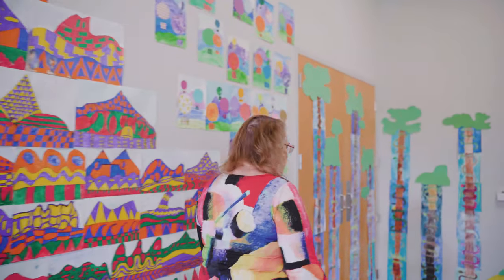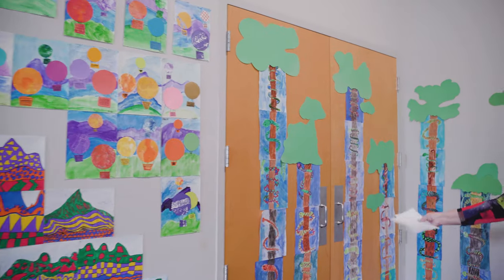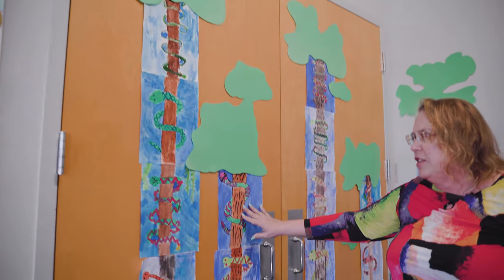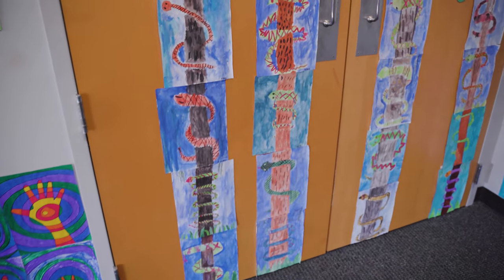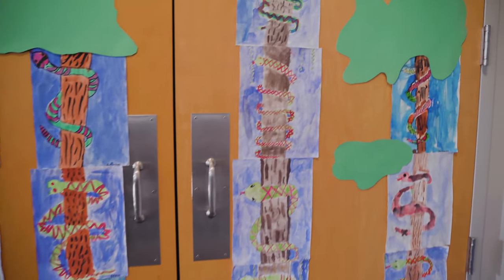This next one is another space idea, which is overlapping. They had to learn how to overlap in a two-dimensional artistic form, and so we chose a snake wrapped around a tree. They did a beautiful job.